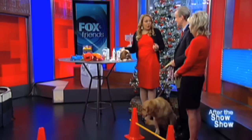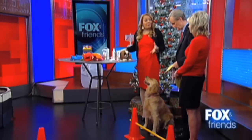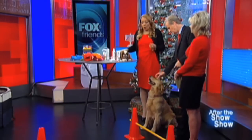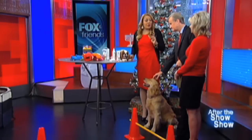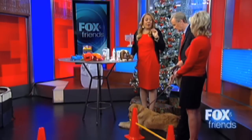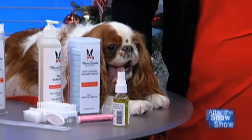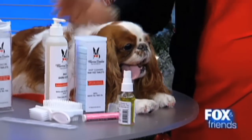Well, everyone should trim their dog's nails at least once a month. I recommend you do it after a bath because the nails are much softer. Roan has white nails, so it's much easier to see the quick, which is the bloodline. It's harder with a dog with black nails, so some people might want to talk to their vet or ask their groomer and use a Dremel or a file — you can very easily get one at the local pet store.